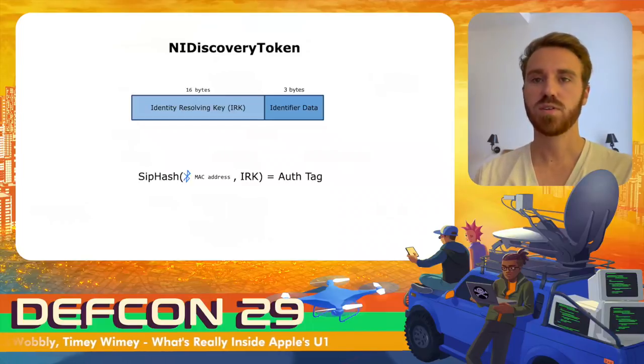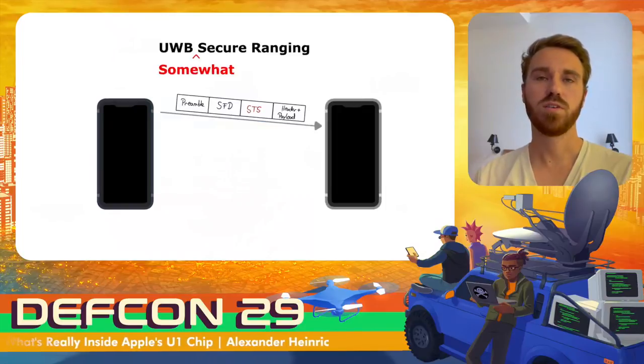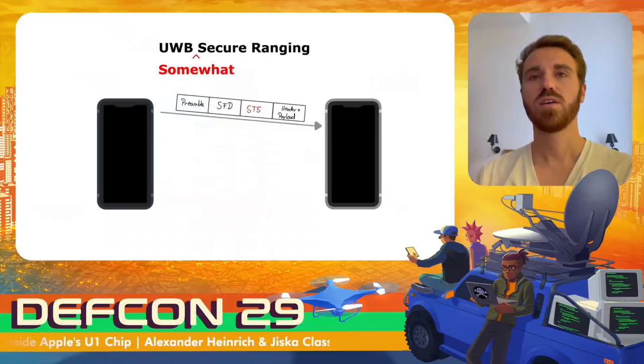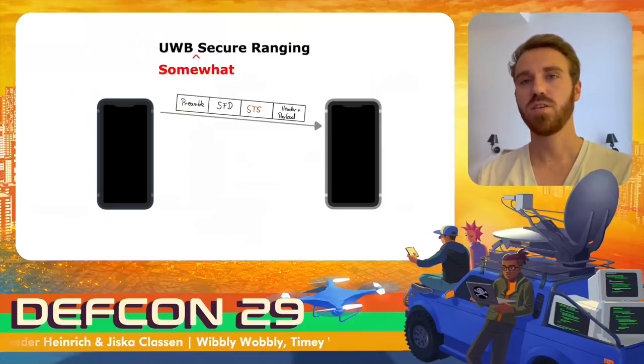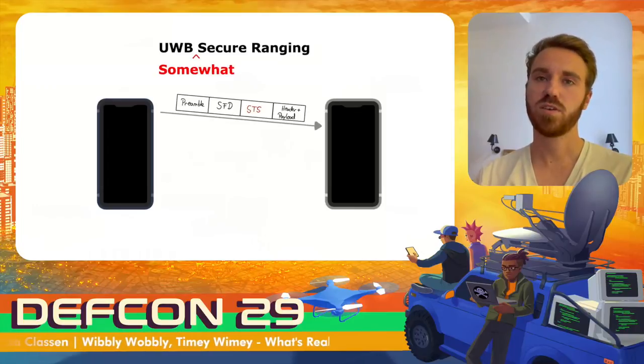After the devices have discovered their peer over Bluetooth Low Energy, they can perform ranging over ultra-wideband. To secure this ranging, they use so-called Scrambled Timestamp Sequences (STS). STS are used to generate multiple timestamps when receiving a message, which can then be used to detect potential attacks on the protocol. Additionally, both devices can authenticate each other since they share the same STS values.